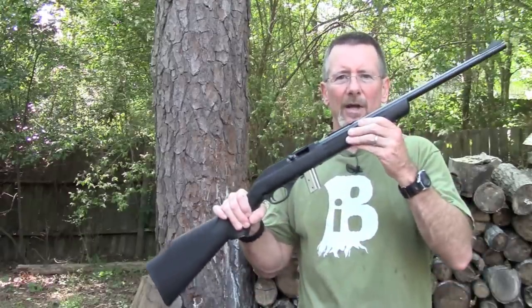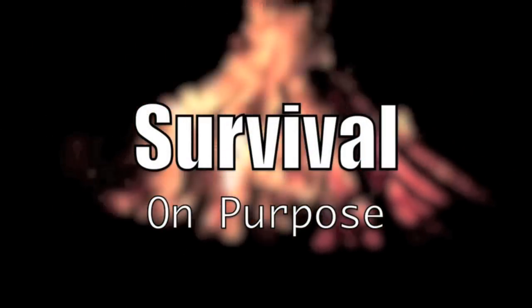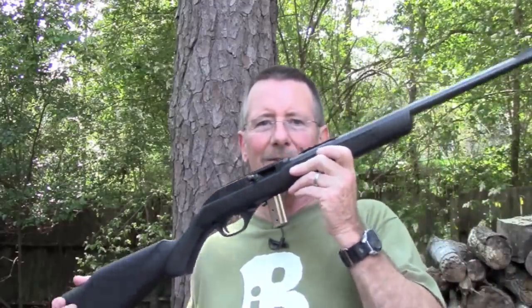In today's video, we're going to talk about what I would consider an excellent survival firearm, the Marlin 795 .22 caliber rifle. Today's video is going to be about the Marlin 795 .22 caliber rifle, and it's kind of a departure for this channel because this is the first time I've ever done a gun video of any kind, a firearms video.